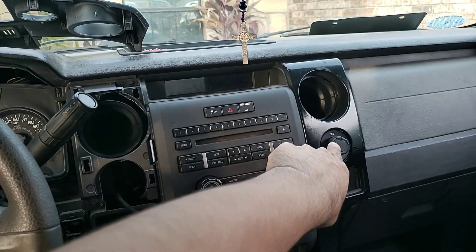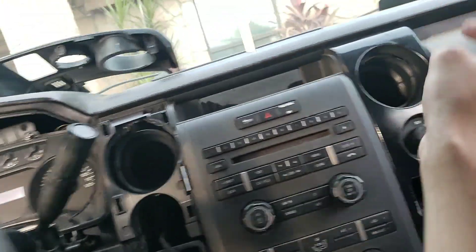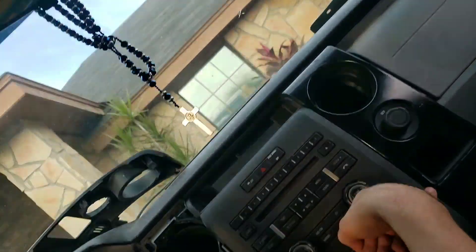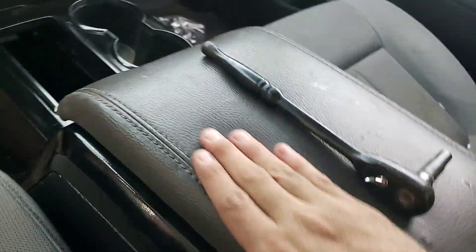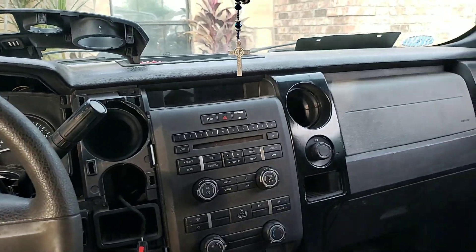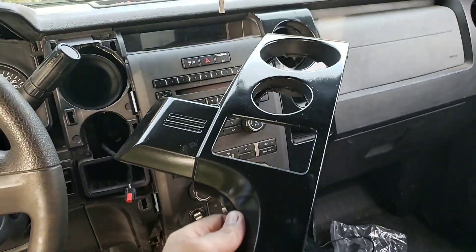I already have this side installed — that was a pain because in there there's a tiny little screw, so you have to lift this up to be able to get to that screw. While I was doing that I accidentally chipped the paint on this side, so I have to have that repainted. This leather is also that brown so I need to have it swapped out. All the air vents have already been painted, and this side is also painted gloss black like everything else.